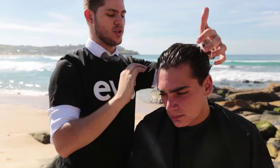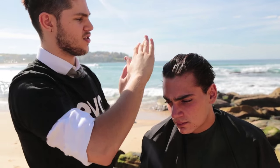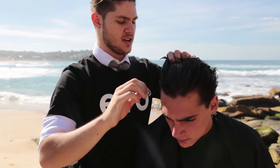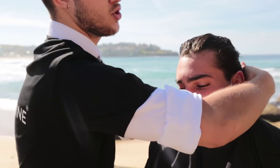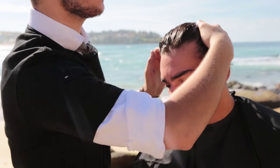Roots to ends. When you style the hair, make sure all the product gets through from the roots of the hair up to the ends of the hair, just to keep it secure. So at no point in the day will it decide to do its own thing.